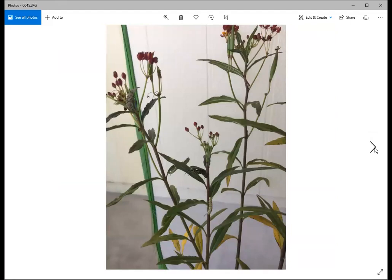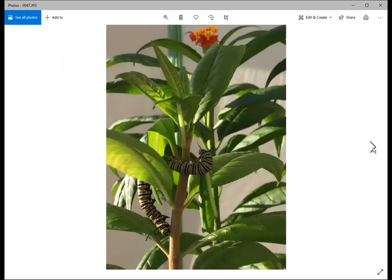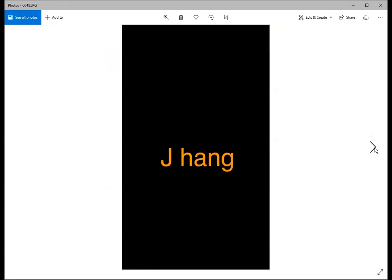Your milkweed that starts off leafy can look like stripped stalks in a short time with several caterpillars on it — don't be alarmed, that's what the plant is for. But it's very important to have more fresh milkweed ready. When helping monarchs, one of the most important things is learning to grow milkweed from seed, which is not hard, so you always have enough for the caterpillars to eat.